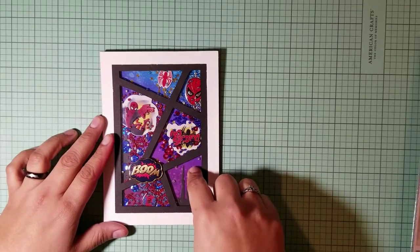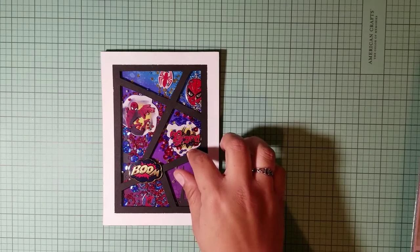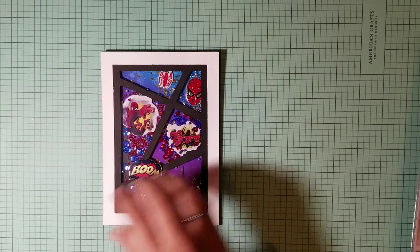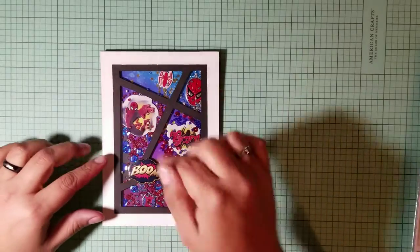So first I made the background. For the background I used distress inks — I used Muted Violet, Salty Ocean — to make that background, with a water splatter to give that effect.